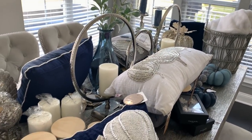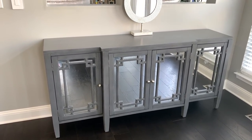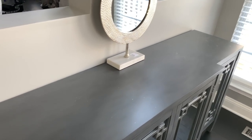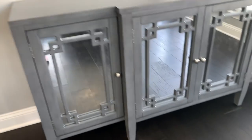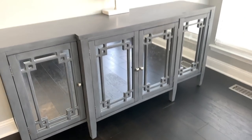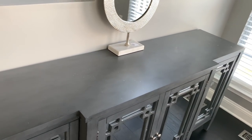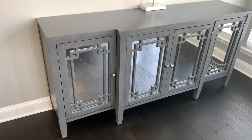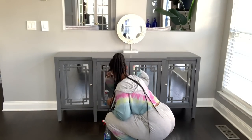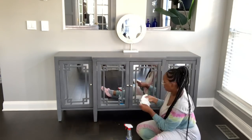The first area I want to decorate is my credenza. I love it — it's from Wayfair, I'll have it linked down below. It's gray, it has mirrored doors, it's beautiful. I love that it gives me a top surface to decorate in this area because before this area was pretty big but also empty. It also houses all of my white serveware dishes. With the little toddler, the fingerprints on the glass are a challenge, so here I am cleaning it off with some Windex.